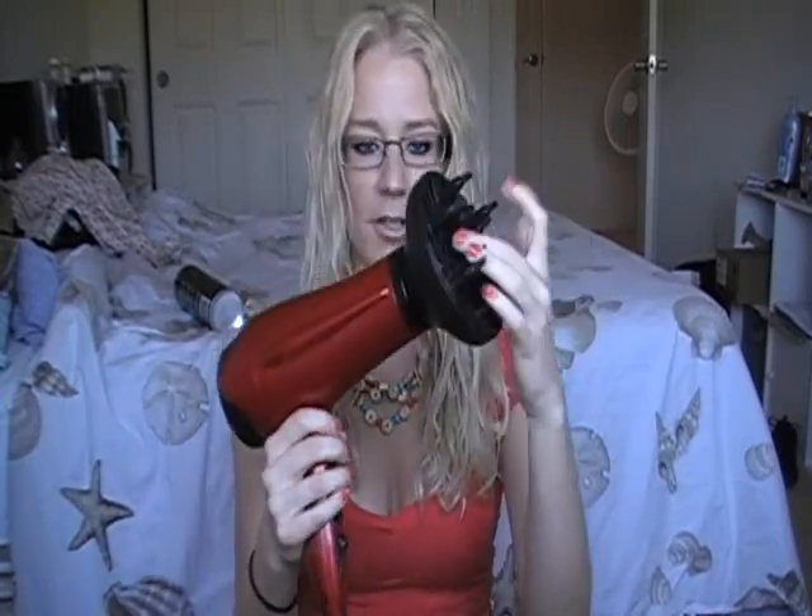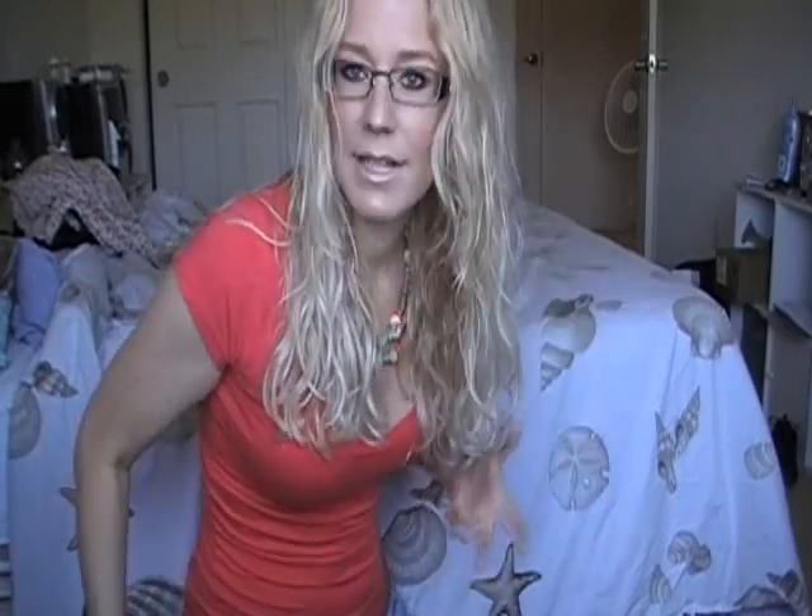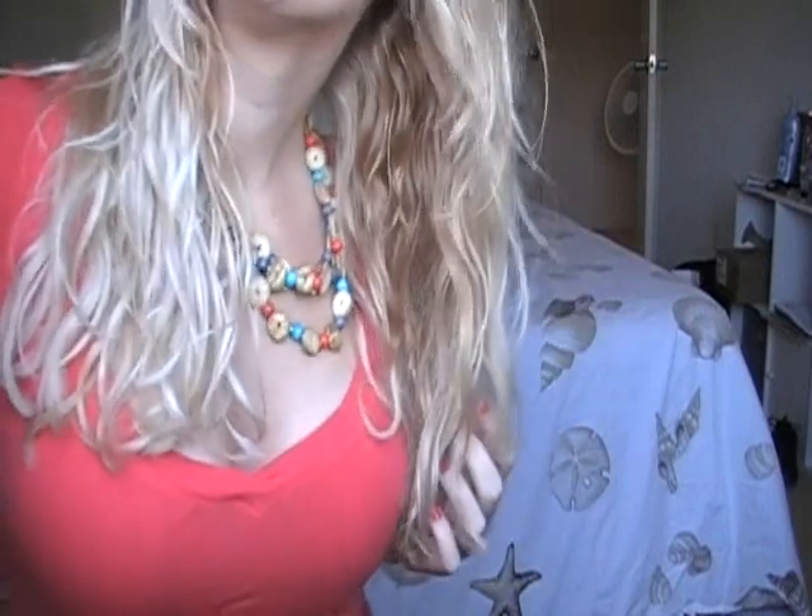If you want tighter, beachier waves, put a diffuser attachment on your hair dryer, set it on low and warm. Then you can flip your hair upside down, put some hair into the diffuser, and scrunch up — that's going to create looser ringlets. You can see them forming. Another way to dry is to flip all the way over and scrunch upward, which also creates a bit more volume.